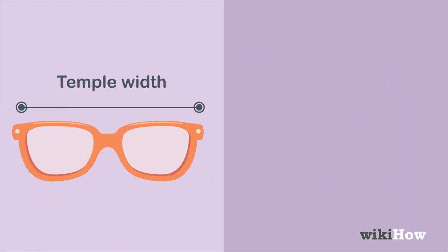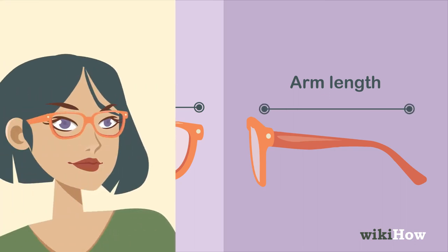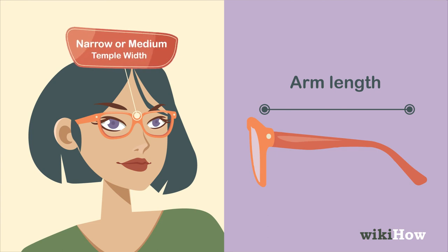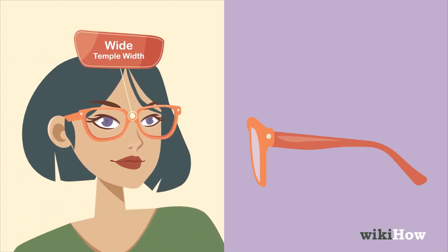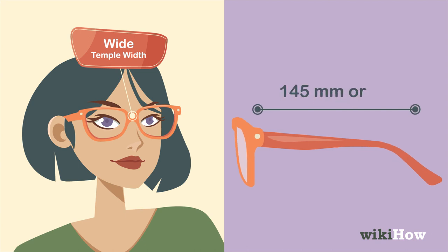Finally, use your temple width to determine what length the arms on your glasses should be. If you have a narrow or medium temple width, arms in the 135 to 140 millimeter range are ideal. If you have a wide temple width, opt for arms that are 145 millimeters or up.